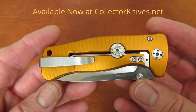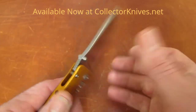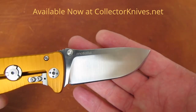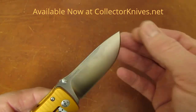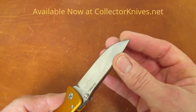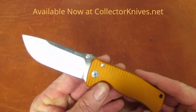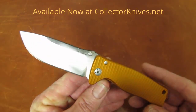Appearance-wise, you can hardly ever find a fit and finish issue with a LionSteel product. Isn't it just a little gorgeous thing? So start your SR2A collection today if you haven't already — you will be happy you did.